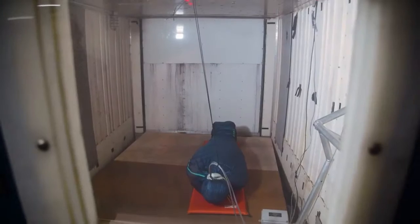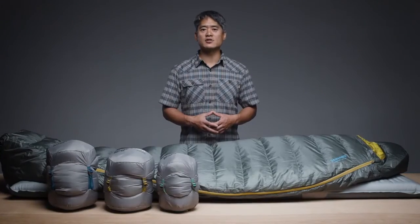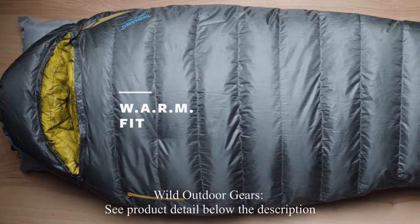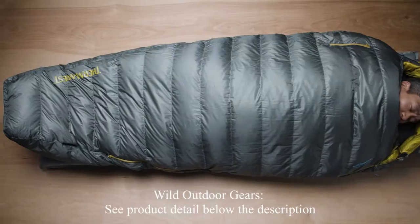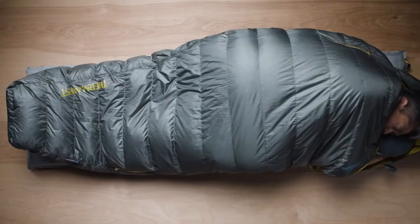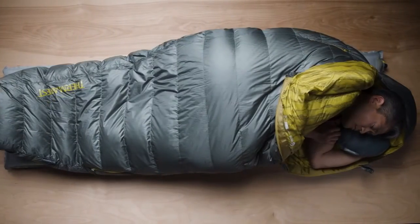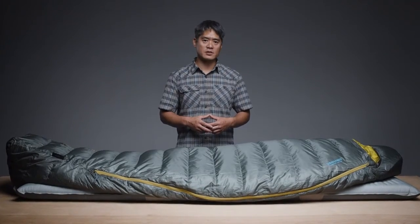When designing the Questar line, we used our on-site cold chamber, thermal mannequin, and extensive field testing to optimize the shape of the sleeping bag for warmth and comfort. Our Warm Fit, which stands for With Additional Room for Multiple positions, offers campers and backpackers room for more natural sleep positions than a traditional mummy bag without compromising thermal efficiency. The award-winning Questars also feature our zoned insulation, saving weight by placing fill where you need it most.